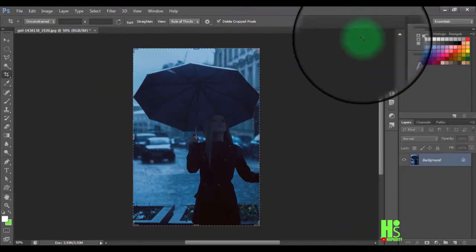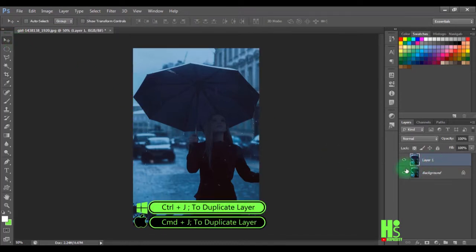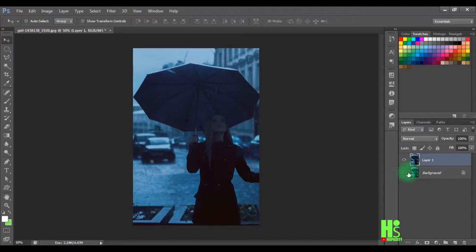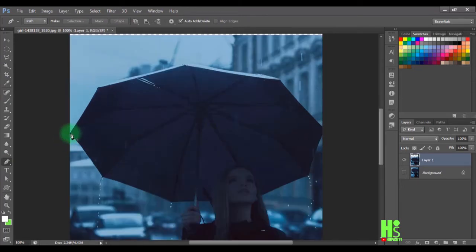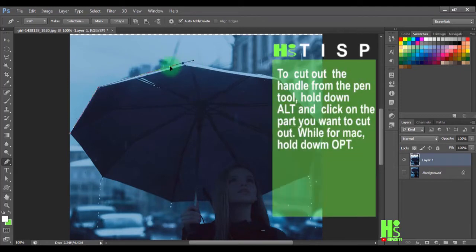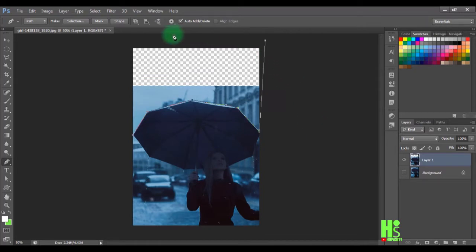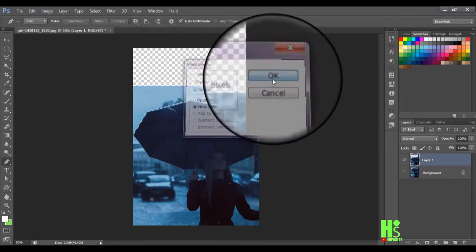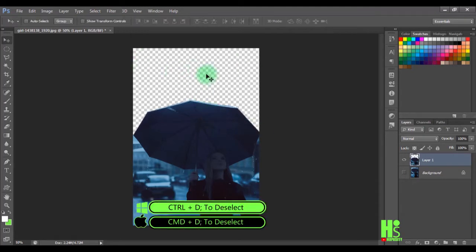I'll click OK. Next, I'll press Ctrl+J to duplicate the layer and uncheck it. I'll drag this layer beneath, then grab the pen tool to get a closer look and make a selection starting from here. I'll zoom out, right-click to load my selection, click Delete to remove that part, then Ctrl+D to deselect. I'll press V to switch to the Move tool.